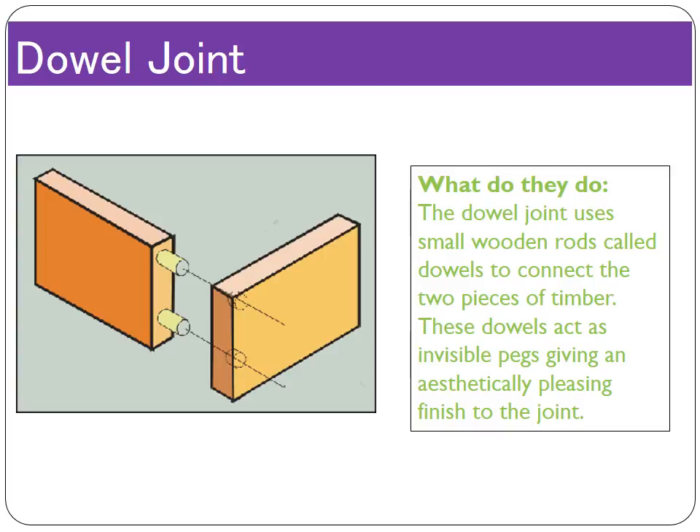These are the only joints you need to know for your NXLGCSE course. There are other joints out there — the mitre joint, the comb joint, and the finger joint — that you should know, but the ones we've been through are the ones specifically mentioned in the exam preparation.